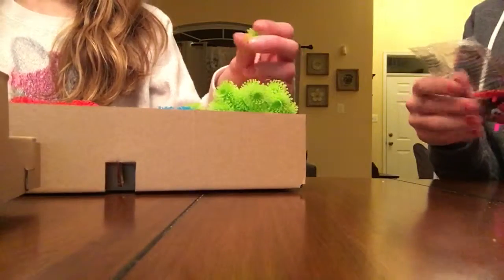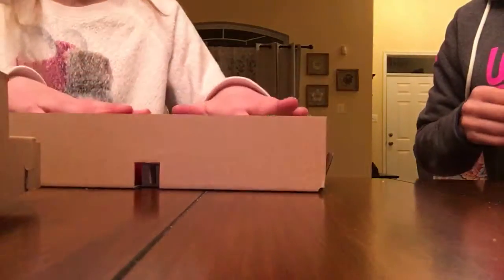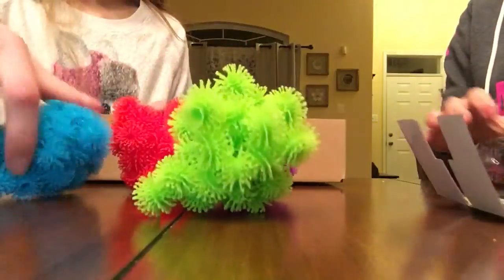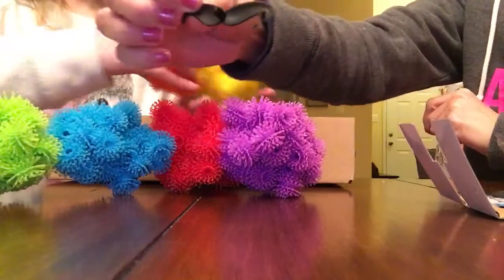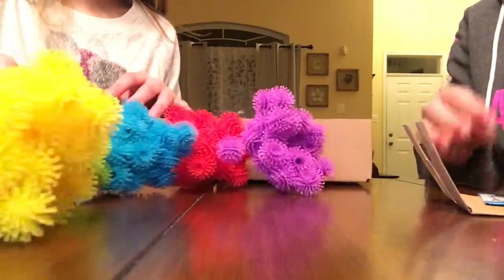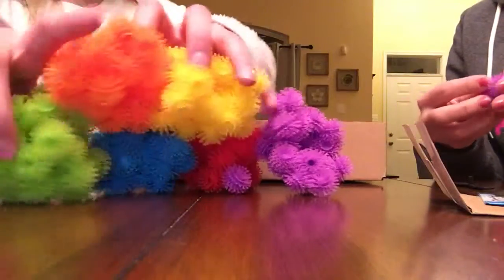They remind me of those things that stick to your clothes when you're out in the woods. Because they like stick together. These are just kind of like the Mr. Potato Head stuff that you stick in. We might be posting more than once a week if we have extra stuff, but as of now I think it's just like once a week.